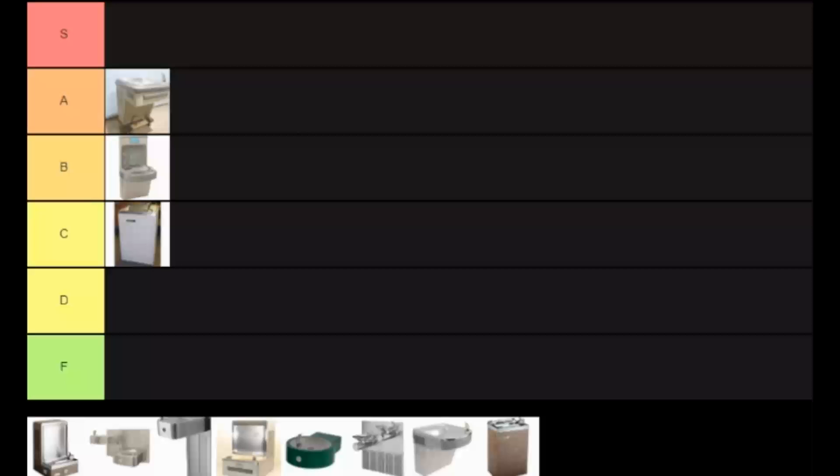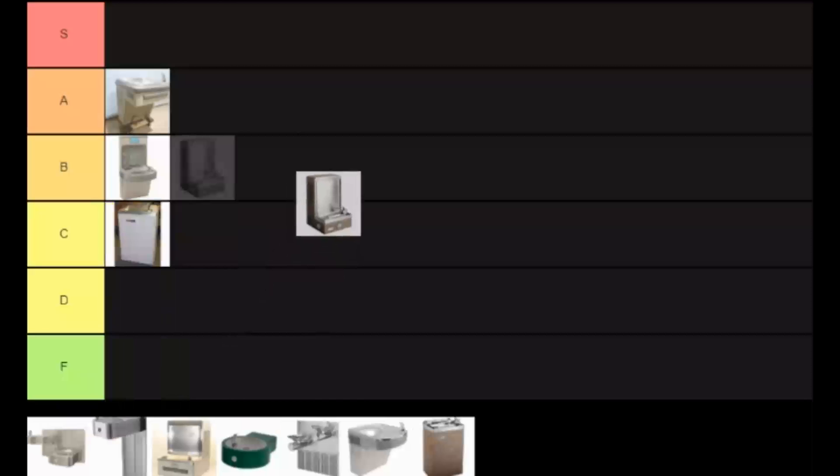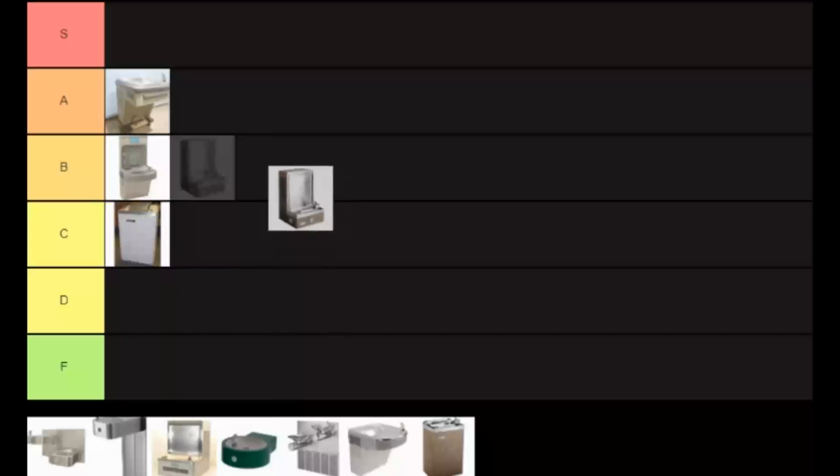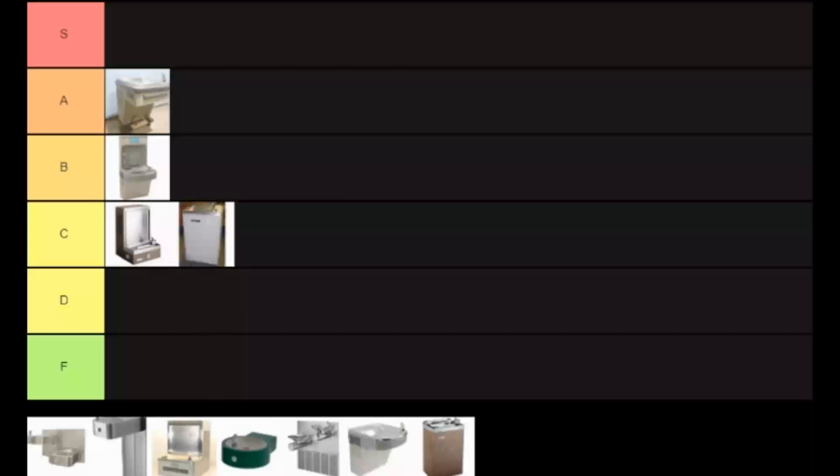Now this is weird. I don't know what this is — some kind of analog fountain. I don't really like the design of this, it's too hollow for my eyes to look at. But surely it isn't as bad as the ghetto freezer thing, so it's a high C.